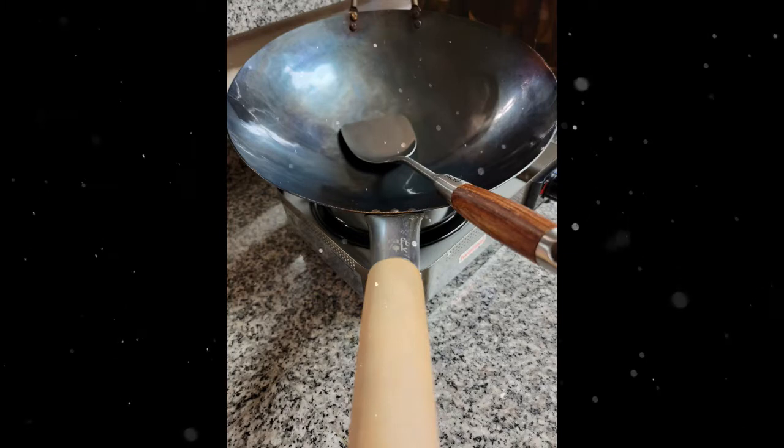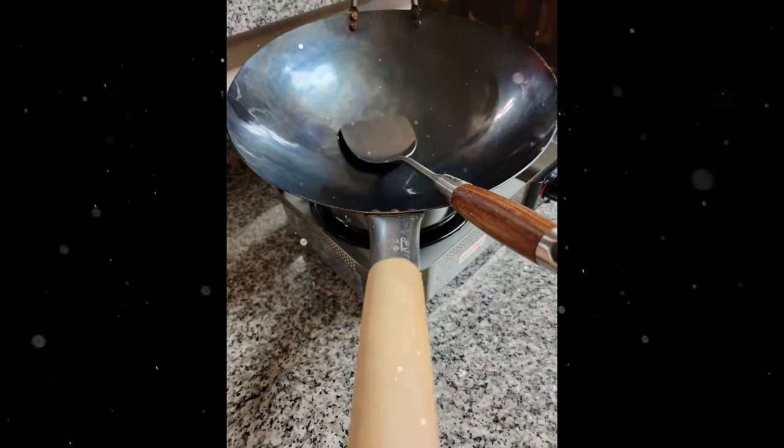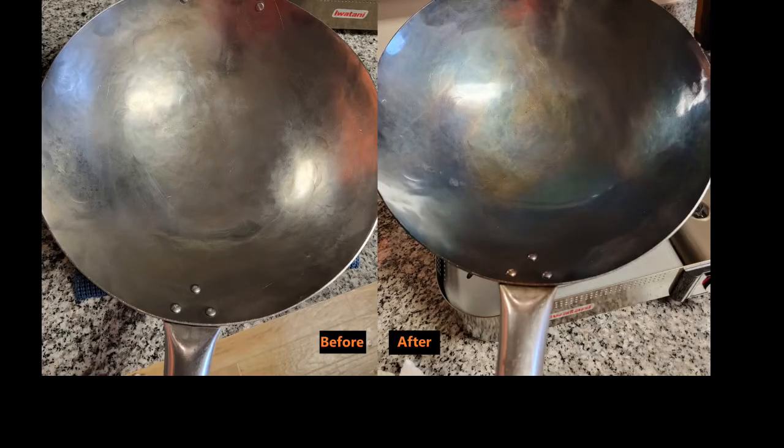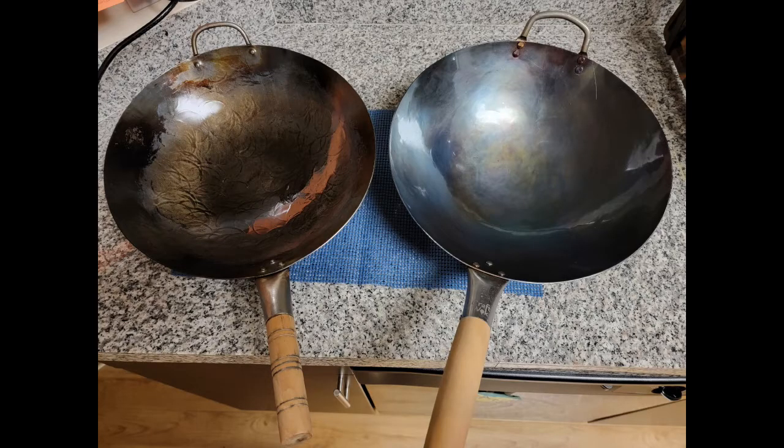You should be able to run a white paper towel across the pan, leaving no residue. You can also feel it. Here is a before and after picture for you to compare the seasoning process to. Here is a comparison to my old wok, which I have been using for a couple of years.